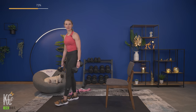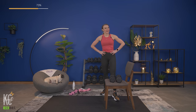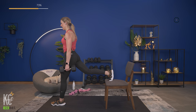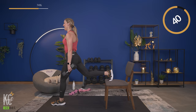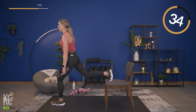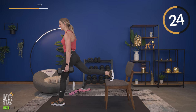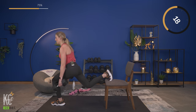Shake it out — same leg, going right back into it. We've got 10 seconds to find your position. Down and up — really hitting the quad, hamstring, and glute on this one. If lunging positions bother your knee, those single-leg glute bridges are going to be an awesome modification.